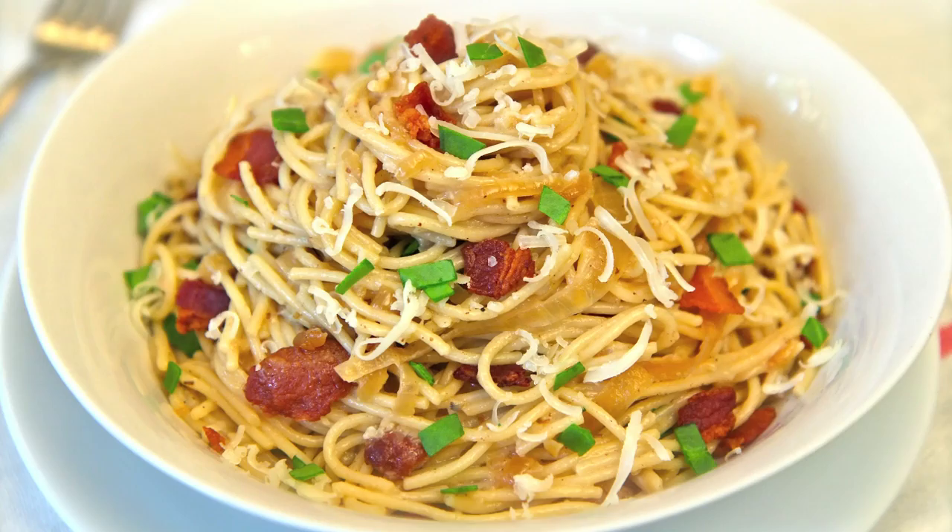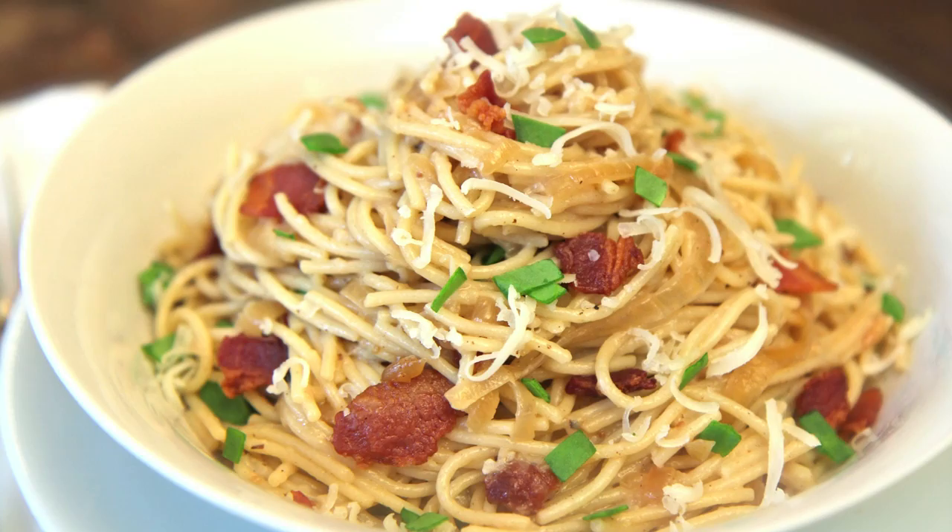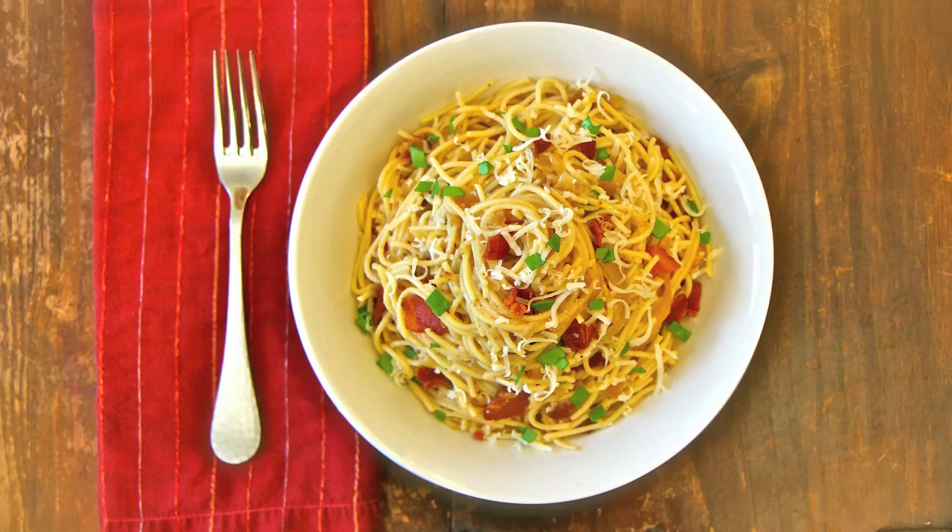Sarah from Average Betty here and I'm making angel and devil pasta. I'm using better for you Dreamfield's angel hair pasta and everyone's favorite devilishly delicious culinary trifecta: bacon, Gruyere, and caramelized onions, or what I like to call gastro gold. Let's make angel and devil pasta.